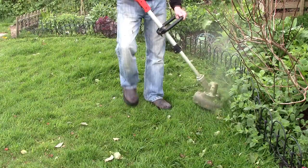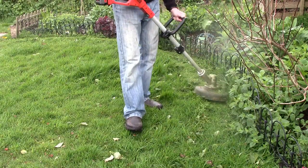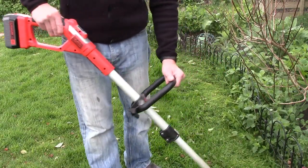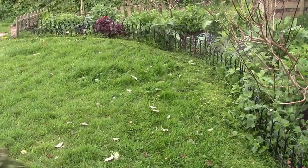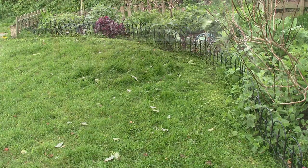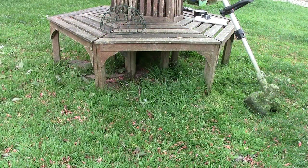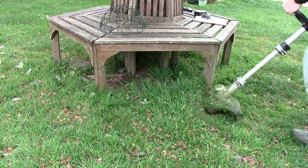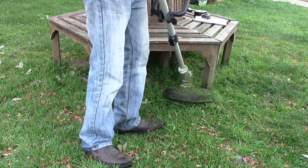One thing I'd probably do is adjust the handle — I haven't really done it. I don't use it a huge amount but I really should, just to make it more comfortable. I'm not sure I've shown you on this video, but it does rotate, so you can flip it upside down. Basically you can do edging, but we haven't got many edges so we just use it in that setting.